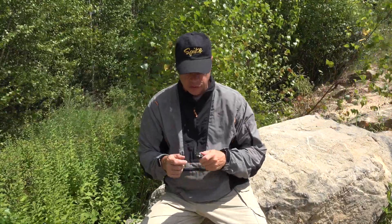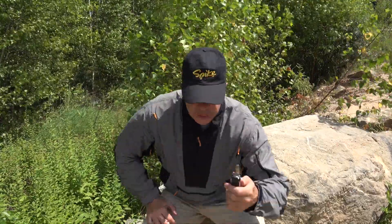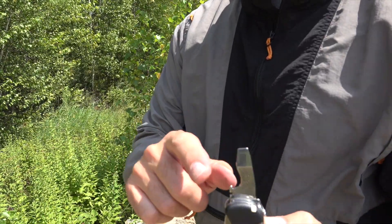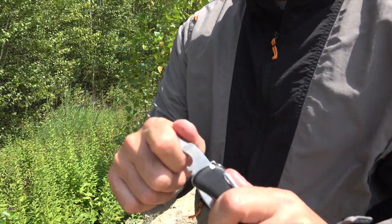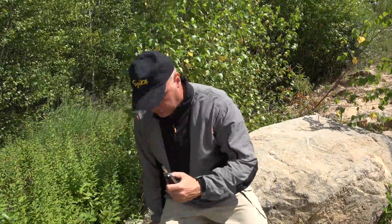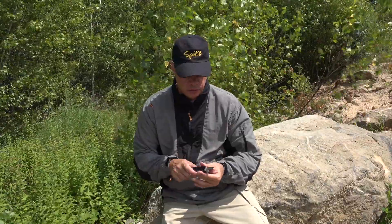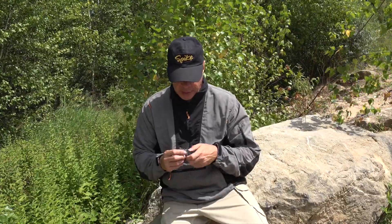You have a screwdriver, bottle opener, and wire stripper. Nice flat screwdriver, bottle opener, wire stripper — and it is a lock blade on that as well. I'm assuming the reason for that is when you're doing a screwdriver task, screwing screws, so it doesn't slip down on you.